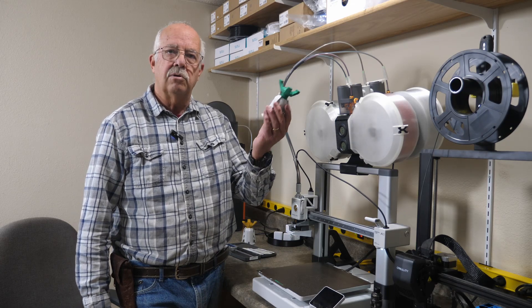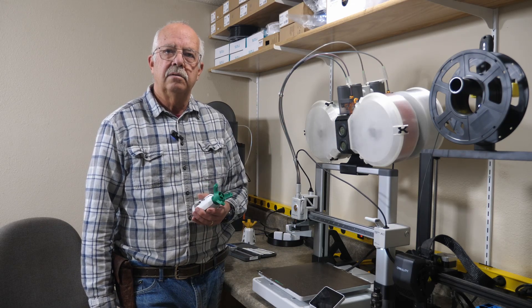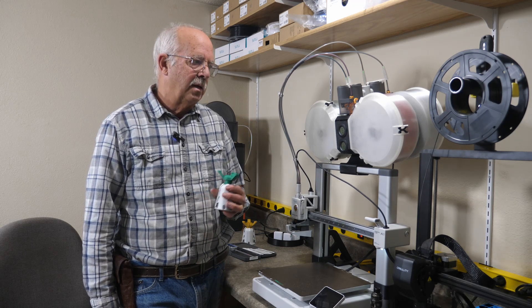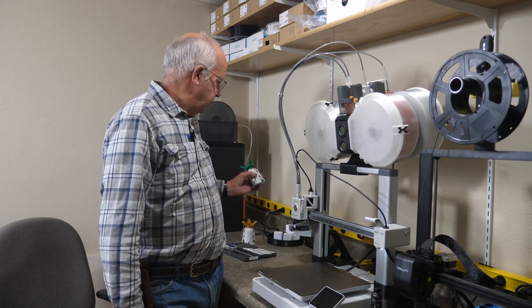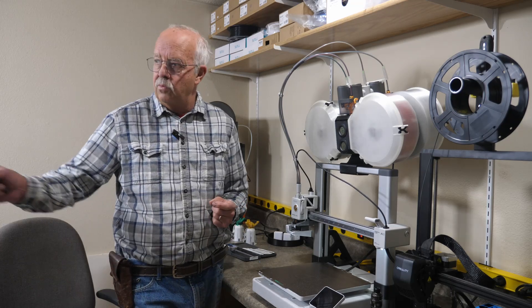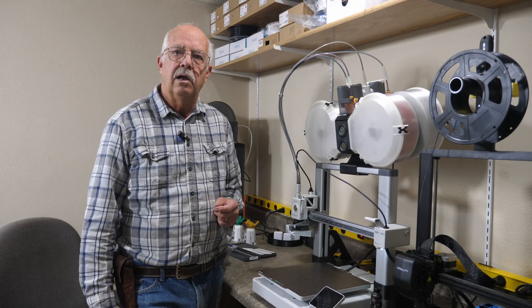I've got some little spool locks here and I'll show you how those go on and how to assemble these. The STL files can also be downloaded from Maker's World. I'll get all the parts and pieces together for the other one I've got sitting over here and we'll get it put together.